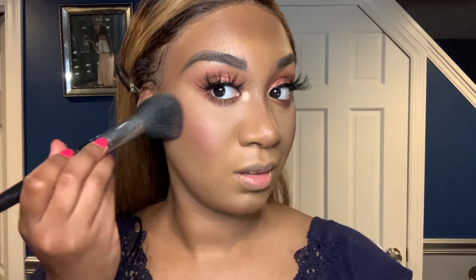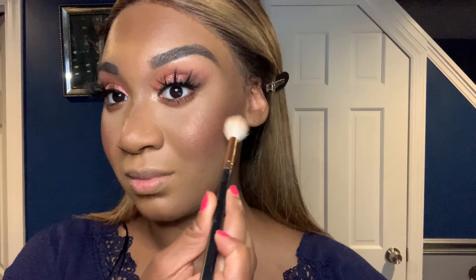This blush right here — I don't know why I didn't show it earlier, but it is a Milani baked blush. I'll list it in the description. And this is the new Fenty highlighter. Fun fact: if you want the highlight to be a little bit more muted, use a fan brush. If you want it to really give you that glow, go in with a fluffy brush like this one.